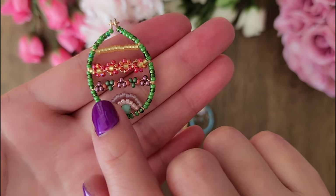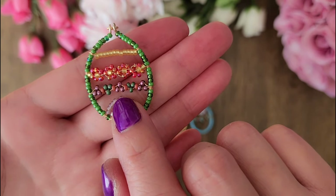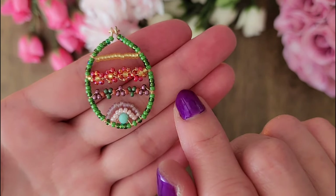For this variation, you would just use 2 wires and you would do 1 crystal on top, 2 on the bottom, 2 on top, 1 on the bottom, and so forth.